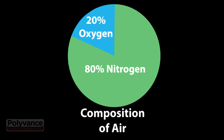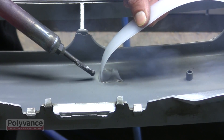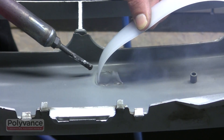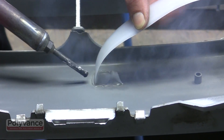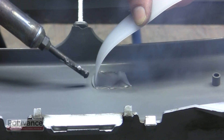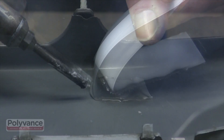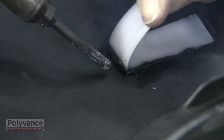Air is about 80% nitrogen and 20% oxygen. The oxygen in the air is what causes the problem. When you weld plastic with hot air, the melted plastic gets oxidized or burned in the process. When you weld with air, the plastic will literally burn — you can see smoke, and sometimes even ash or sparks will form in the weld zone.